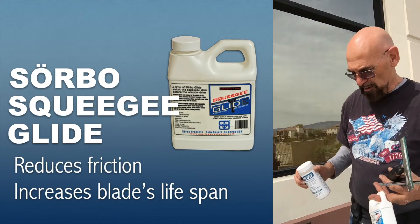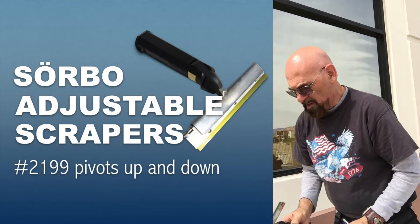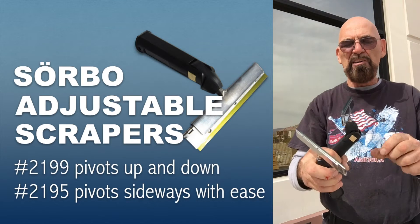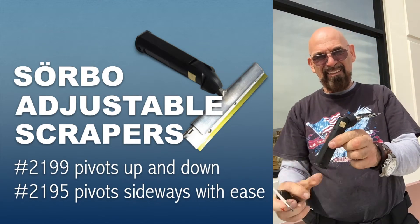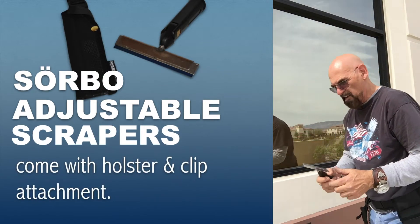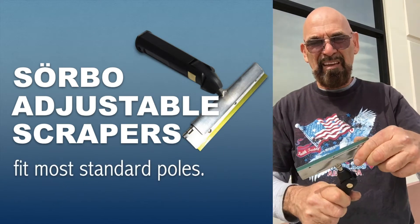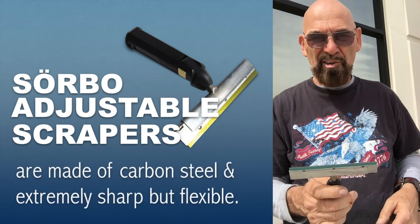Especially when you scrape windows with a razor blade, it's very important to have very little friction. This is the model we have been marketing for a couple of years, where you can change the angle back and forth. Now we have a new design where you can change the angle sideways.